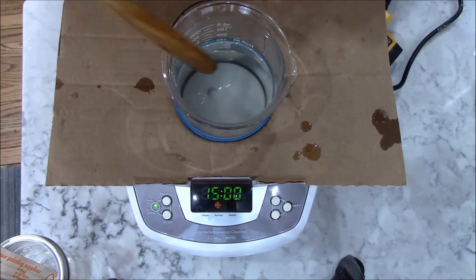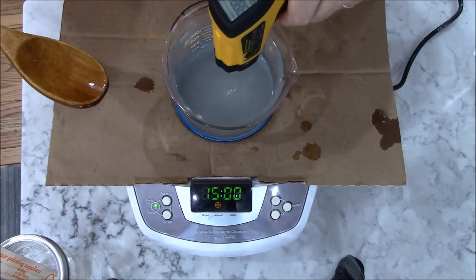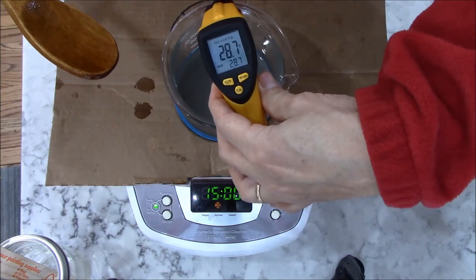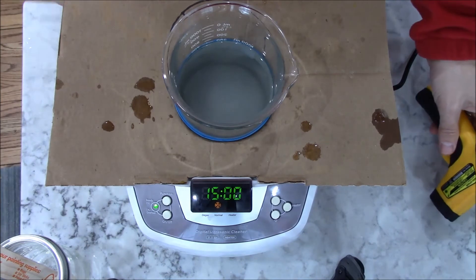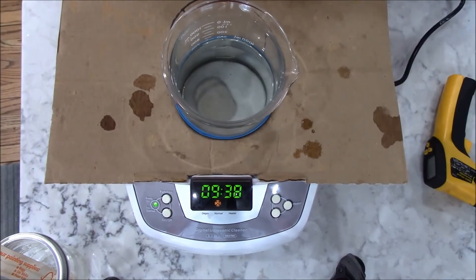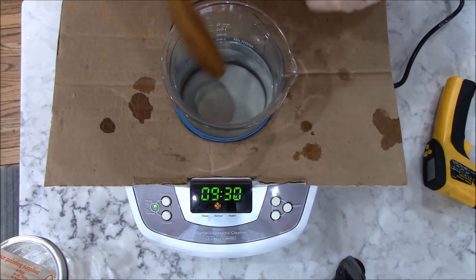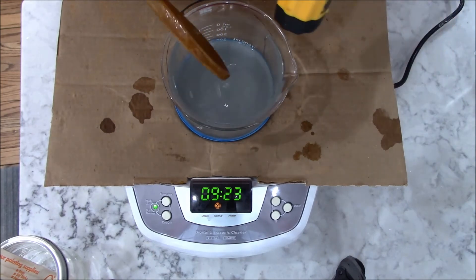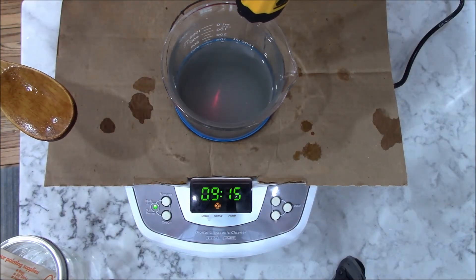I'll pause the machine at the 15-minute mark to stir and check the temperature. The heater is still on — I think it's about time to turn it off. It's showing almost 29°C. I'll go ahead and shut the heater off because the water inside the bath is a lot warmer than what's inside the beaker right now. The machine has been going just over 20 minutes. I'm going to stir and check the temperature. Before I stirred it, you could start to see a hole developing in the bottom of the vitamin C — you can see through to the bottom of the beaker.